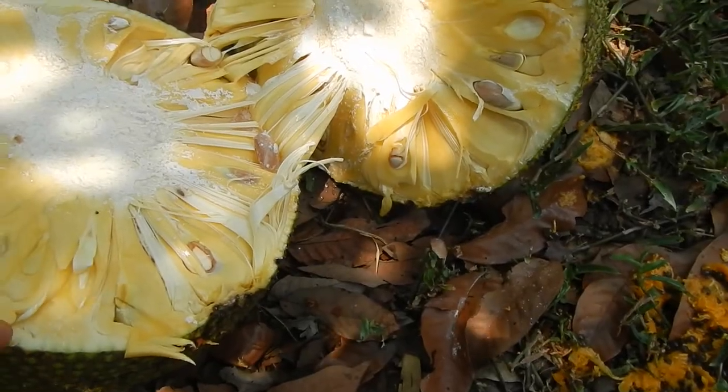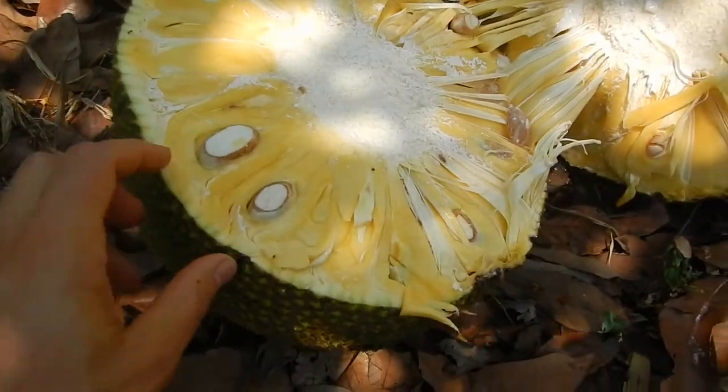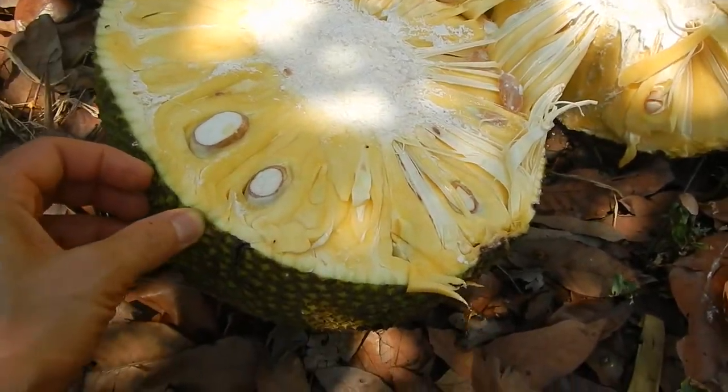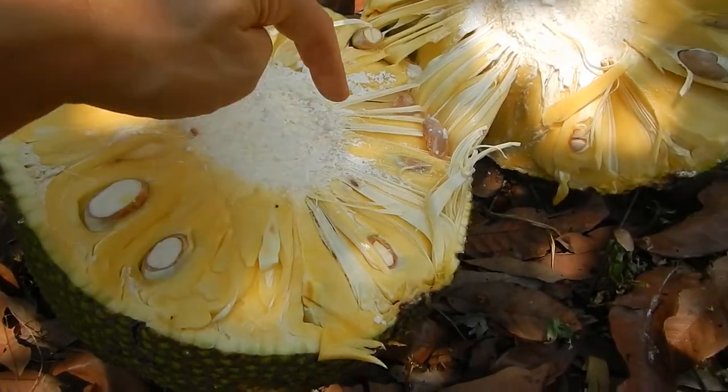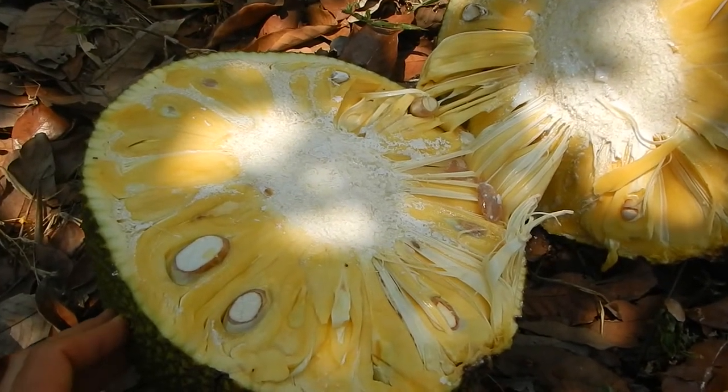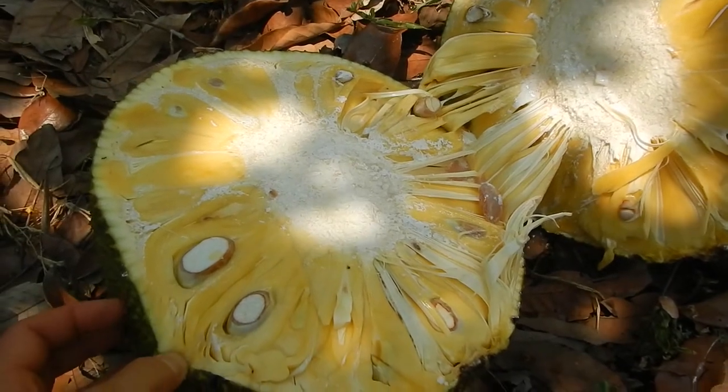It actually tastes okay, nice. These are the seeds — the inner part, which you don't eat. The outer part you don't eat either. Latex area — yeah, it's very sticky. This time I will just eat as much as I can, maybe save some in the fridge, and I will also dry some.